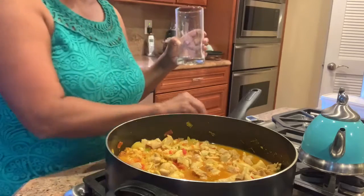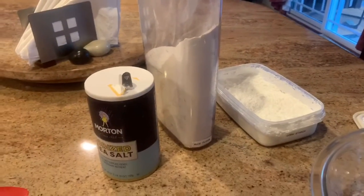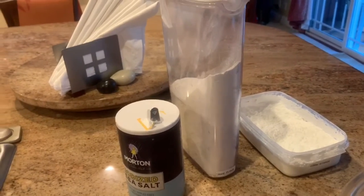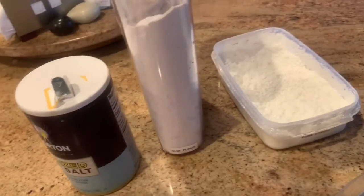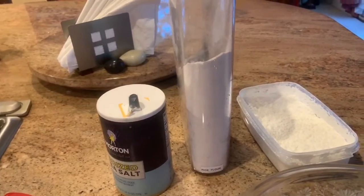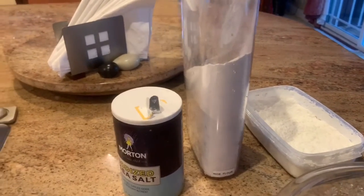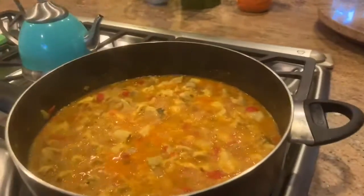Bring it to a boil, which should take about 15 minutes or so. While the chicken is cooking, I'm going to make neer dosa, which literally translates to water and rice flour dosa. It basically has two cups of rice flour, a tablespoon of cornstarch, salt, and water mixed together and poured into a crepe pan — I use a non-stick crepe pan. You use less oil and it cooks really fast, and it goes great with the chicken curry.